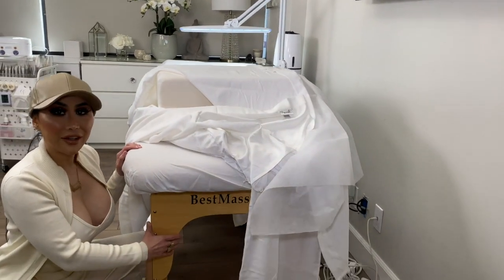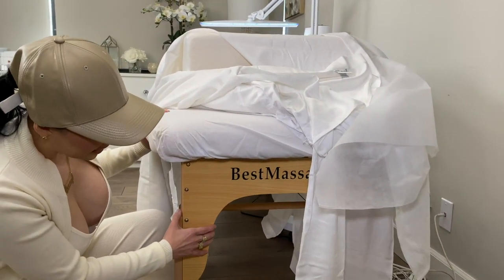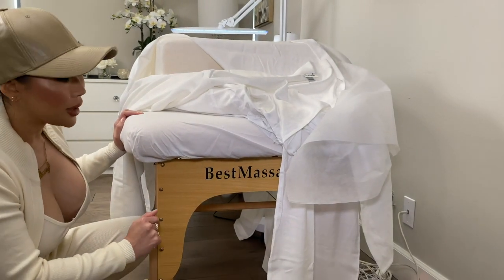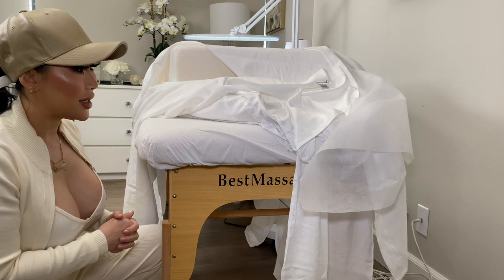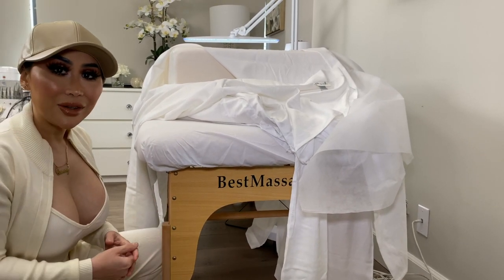I have a massage bed right here that you can get on Amazon — click the link below to see it. I love a massage bed where this part is open so that you can put your feet under it. It's a personal preference, but I would get a wider, bigger massage bed that folds up — it's affordable and you can take it with you if you're a mobile lash artist.